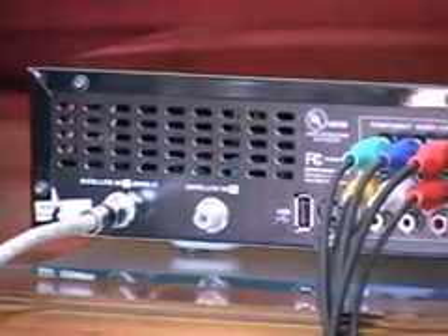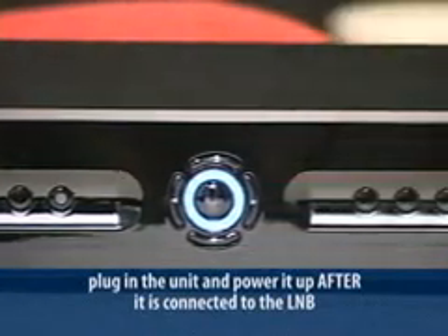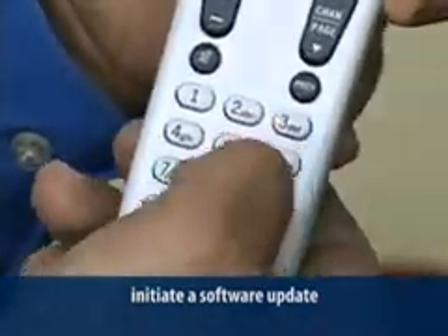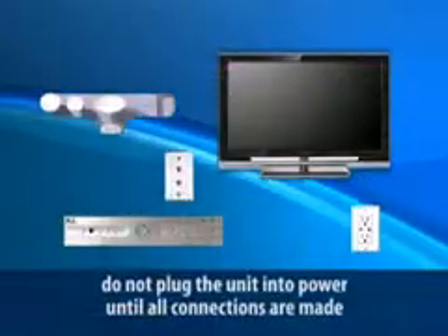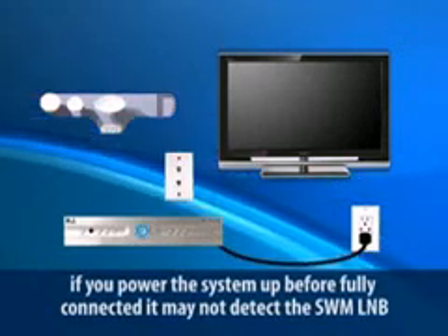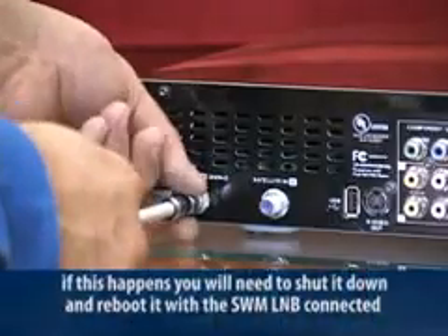Follow the same process as you connect each receiver: connect the satellite input, connect all video and audio outputs, connect the phone jack, plug in the unit, and power it up after it's connected to the L&B. At the blue hello screen, force a software download by pressing 0, 2, 4, 6, and 8 on the remote control, and the receiver will update to the most current software. At this point the L&B and receiver communicate and the receiver is assigned a frequency block — if it's a DVR, it's assigned two blocks. Don't plug the unit into power until all connections are made. When the receiver boots up, it will see the SWM L&B and configure for the SWM system. If you power it up before connected, it may not detect the SWM and come up in standard mode, requiring a shutdown and reboot.